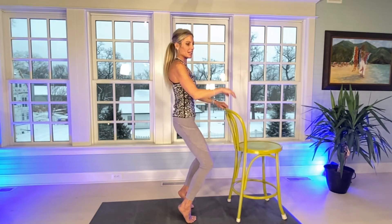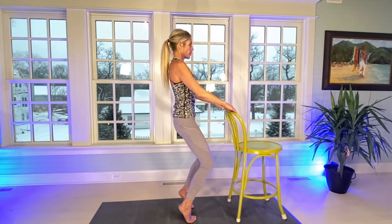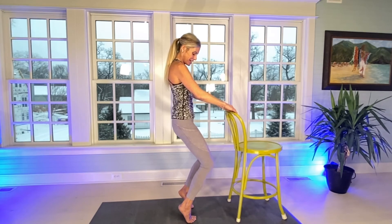Hips are square. Now we're going to go in just an inch for 20, staying in our tuck. Look at my legs — they are shaking. After this I promise we'll stretch. Stay with it. Count through 20.